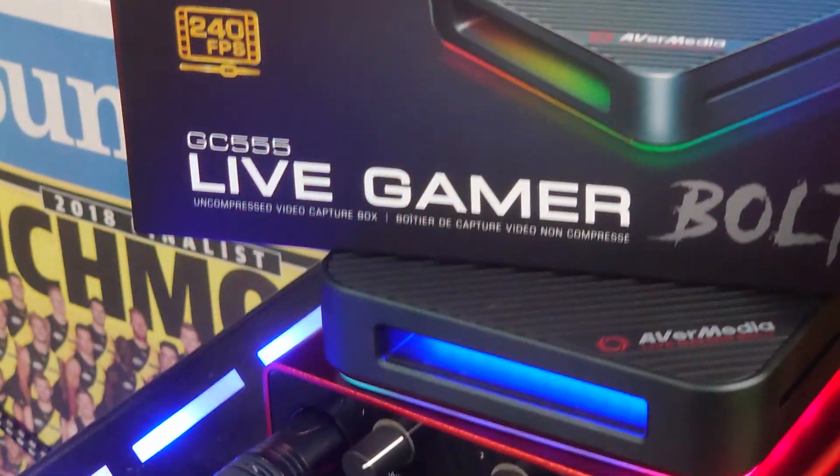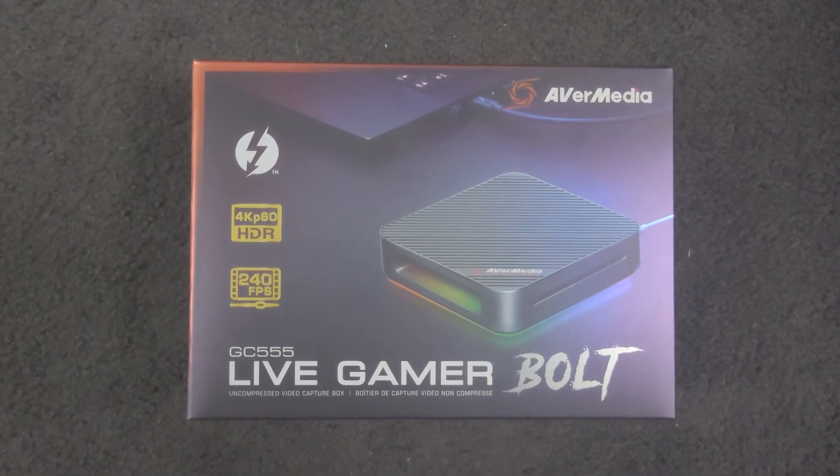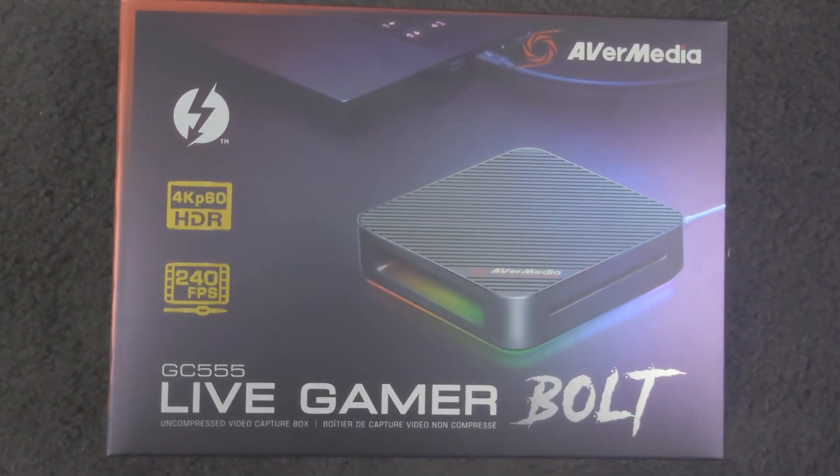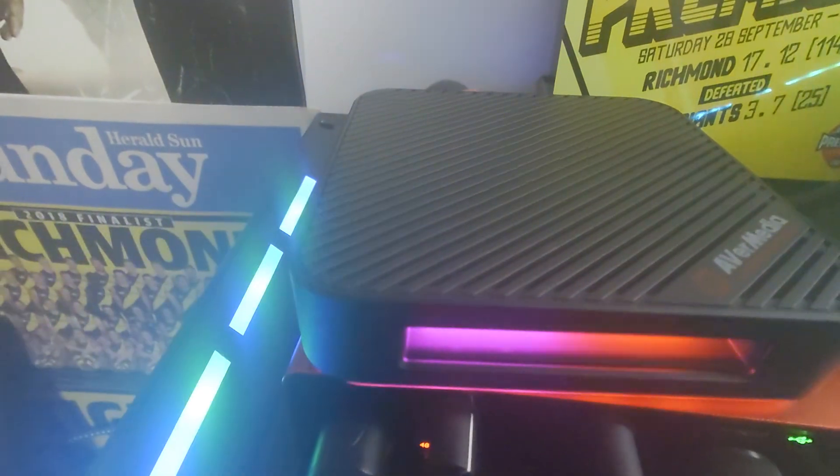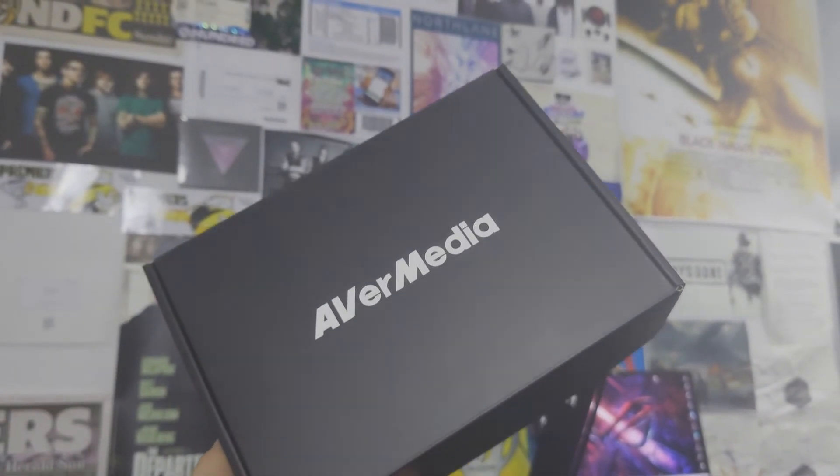Hey, you at home. This is going to be a tutorial on setting up, in my opinion, the best external capture card for console gaming, specifically targeting the PS5 — the AvaMedia Live Gamer Bolt.